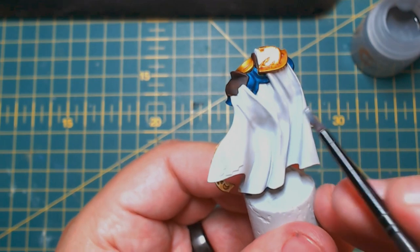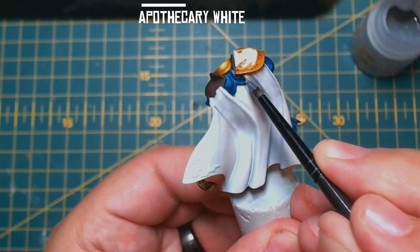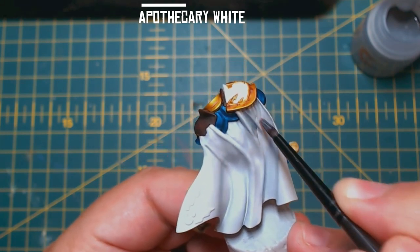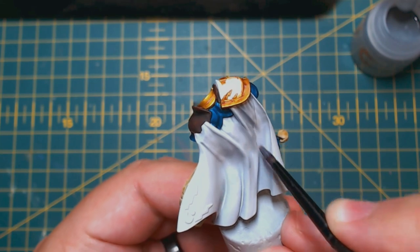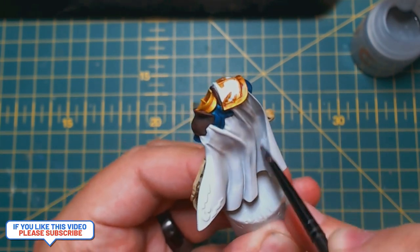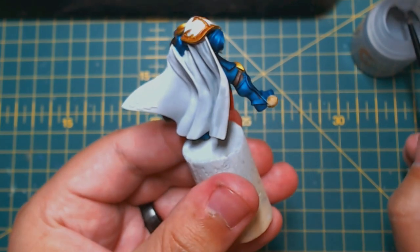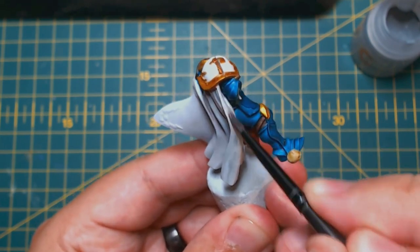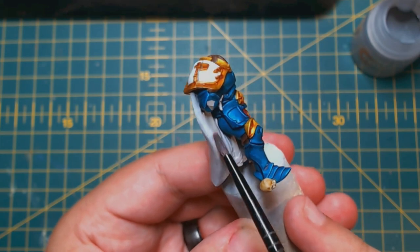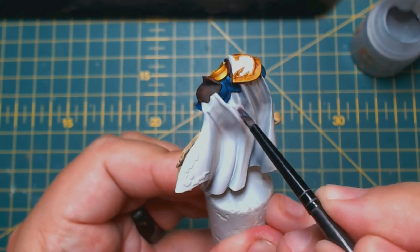The shoulder pads and the cloak then get a good coat of Apothecary White. Make sure you try to be as quick as you can with the cloak — these areas are prone to tide marking if taken too long. But don't be too quick either so you don't get it on the other parts. Once you've applied the Apothecary White you can call the model done if you want a quick paint job — all the contrast paints are on and the armour looks metallic.